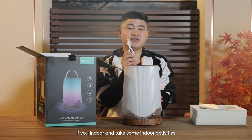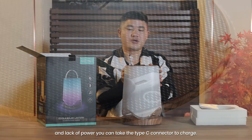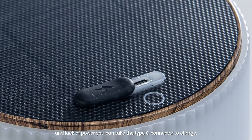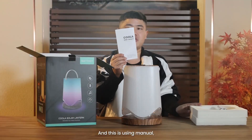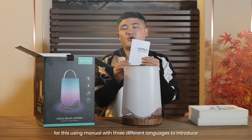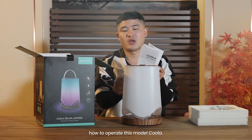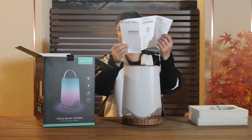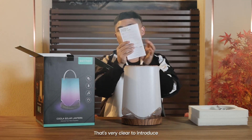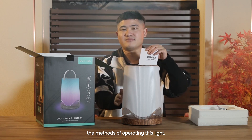This is a Type-C connector. If you go indoors and take some indoor activities and lack power, you can use the Type-C connector to charge. And this is the using manual — we have three different languages to introduce how to operate this model, the Kula. That's very clear in introducing the method of operating this light.